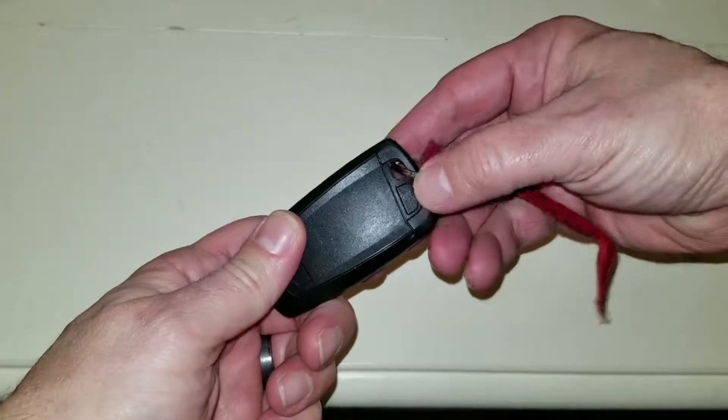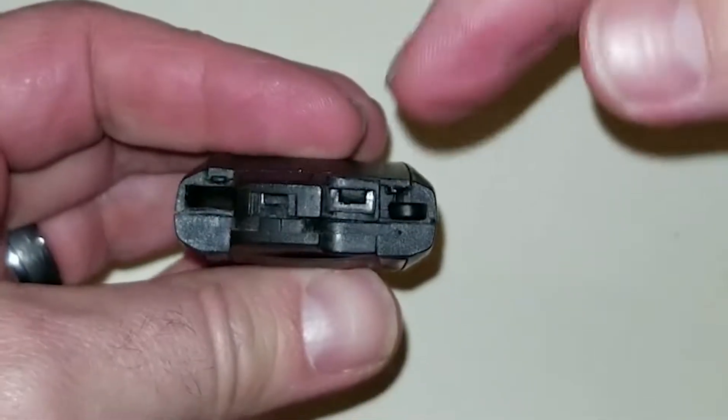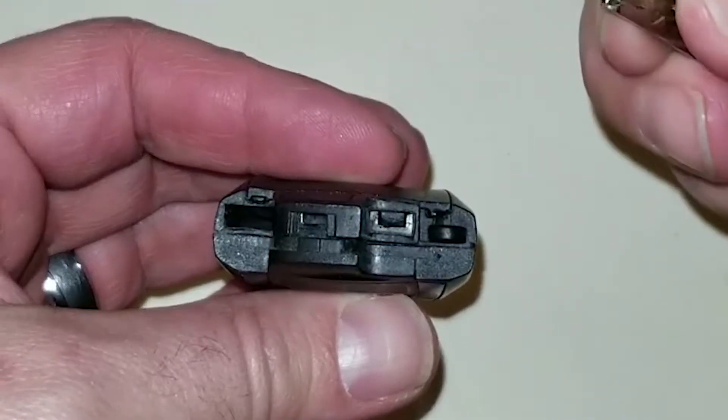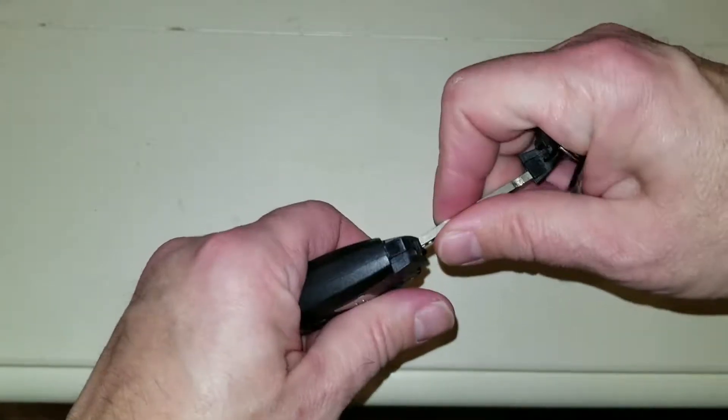All right, easiest way to do this is on the back side of your key, push this little button, pull the key out, and if you look in the top here you got this little tab, so I'm just gonna use my key, I'm gonna push it in there, and I'm gonna rotate it like this.